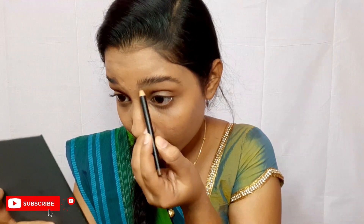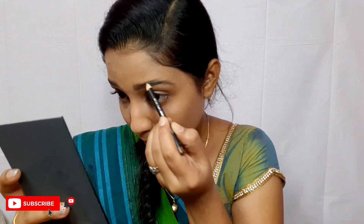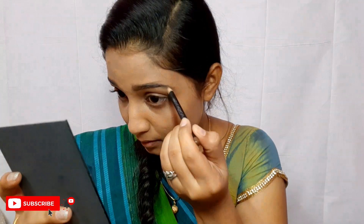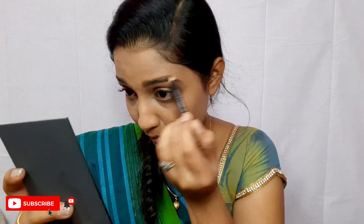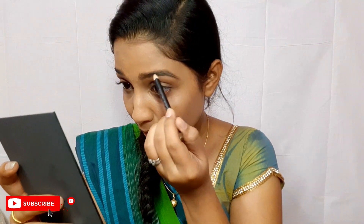Now I'm going to move on to my eyebrows. To fill them in, I'm going to use this Maybelline eyebrow pencil — I'll leave the product name down below. As you can see, I'm initially outlining my eyebrows and then filling them in. It gives you more control over where your product is settled. You are simply not going all over the place — you're just filling the right amount of product. You want to comb through several times to see the sparse areas clearly. And voila, one eye is done and the other is done off camera.